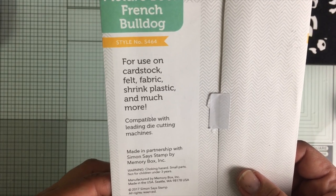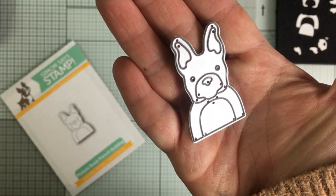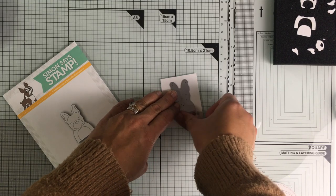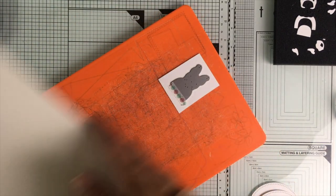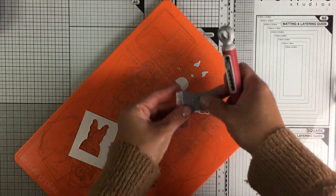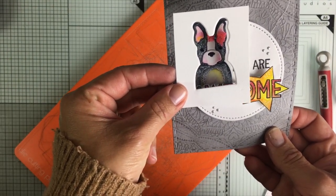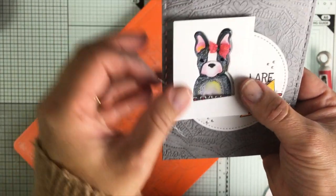Now I'm going to use this die. This die is good to cut fabric, felt, shrink plastic or any other material, but I'm going to keep it simple and cut Bristol paper. Bristol paper is the best paper I have ever used with water-based markers after watercolor paper, but the difference is that this paper is smooth. The inks blend nicely and effortlessly. I can get all the little pieces I need to build my bulldog in one go. I could also use the negative space created by the die as a window to put the little dog peeking through, or to create inlaid compositions.